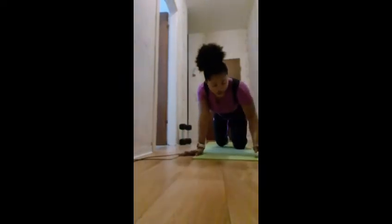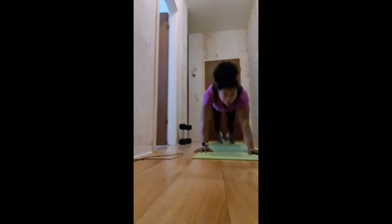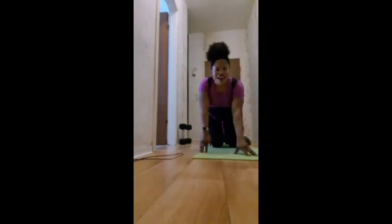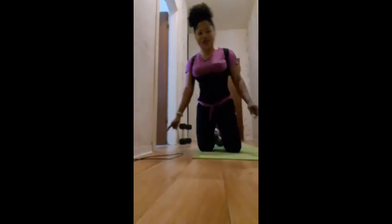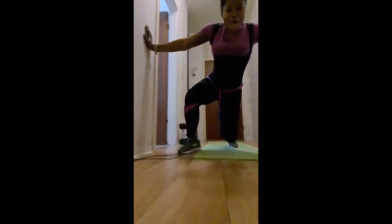And guys, the next workout is 40 plank jacks. This is how you do the plank jacks. So guys, that's the last one and we are done with the workout! You can all do it at your own pace — it's not easy, but you can do it. If I can do it, you can do it. See you guys in my next video, bye!